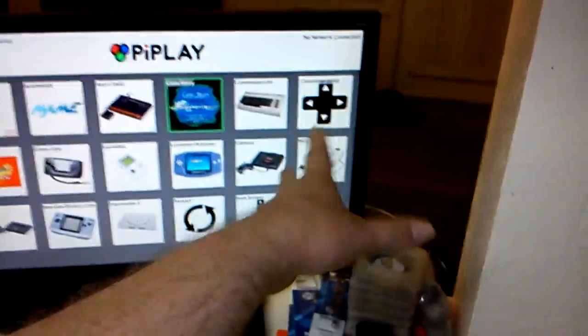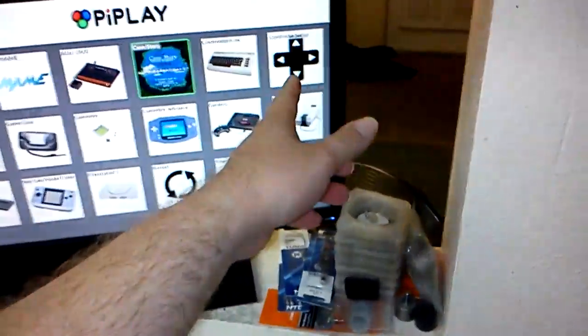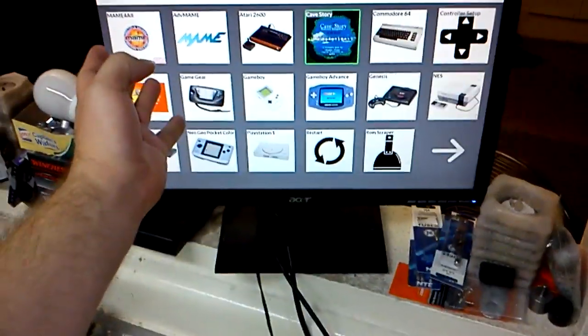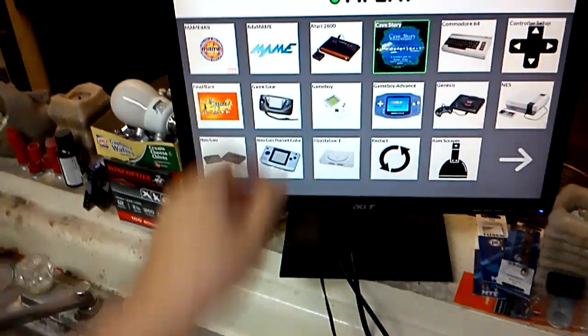I didn't do the controller setup that way — I went through MAME and configured it in there. You can do it that way too, but you're going to be limited in MAME because it's setting this up kind of like an Xbox controller for an arcade cabinet, versus going directly into MAME which literally has the settings for everything in there.